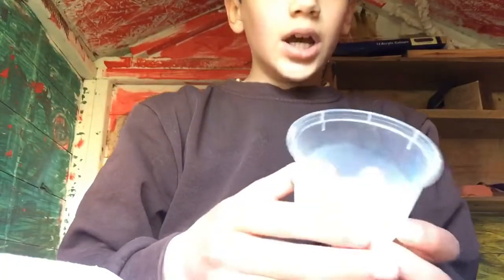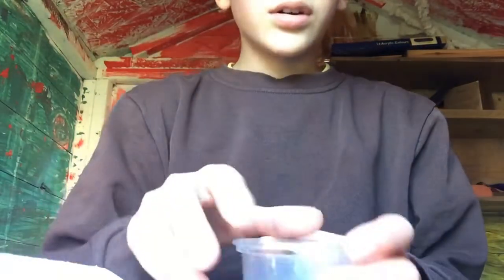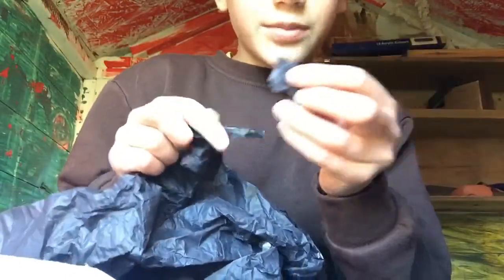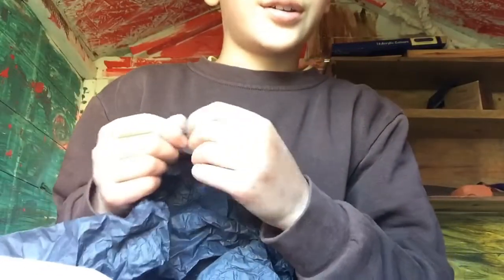Now that I've got all the paper mache ready, I can start gluing it on. But first I need to start ripping off little bits of tissue paper for the paper mache. Yeah, enjoy!